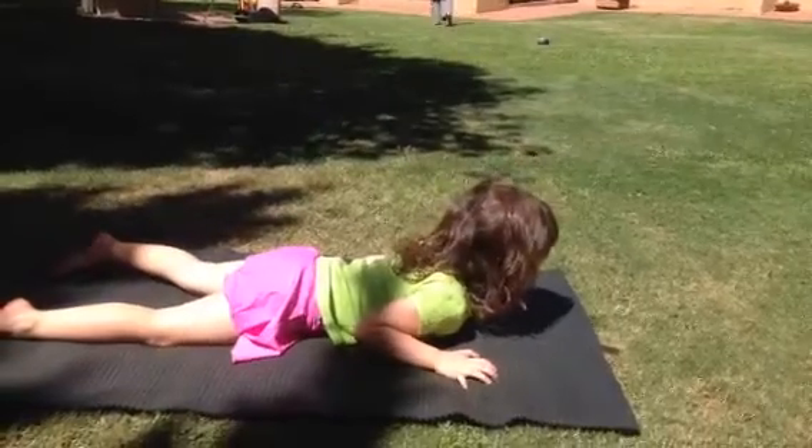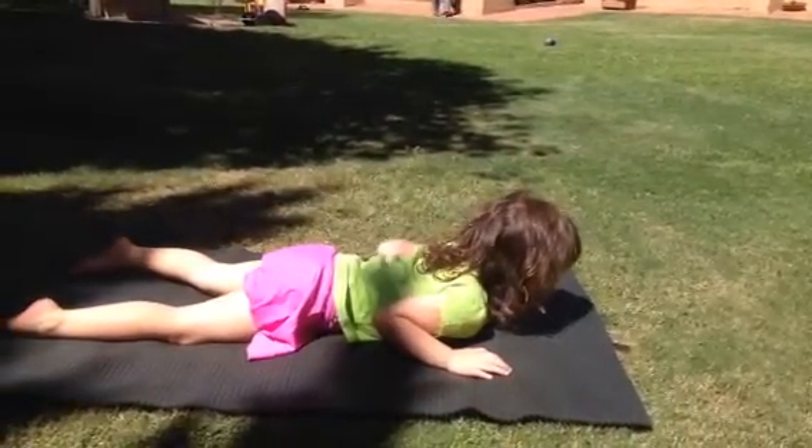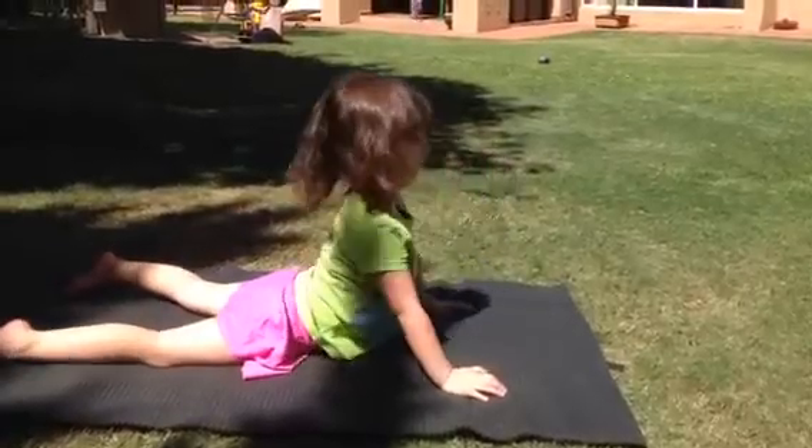Spread the snake pose. Lie flat on your tummy. Go into baby snake. Good. Big snake. Snake with the tail.